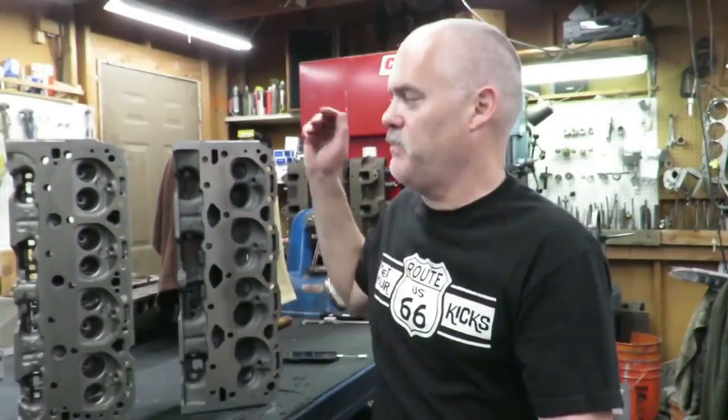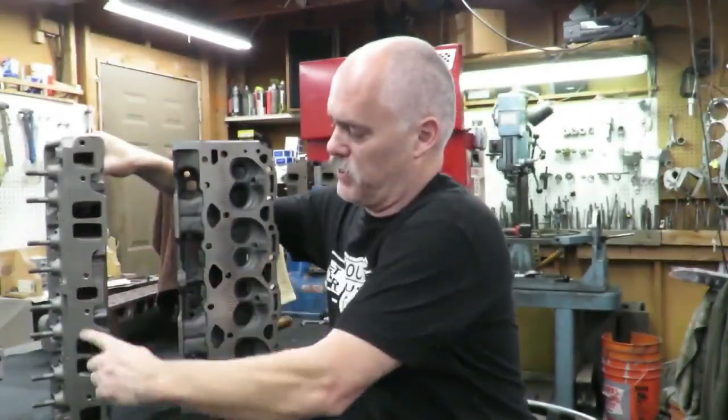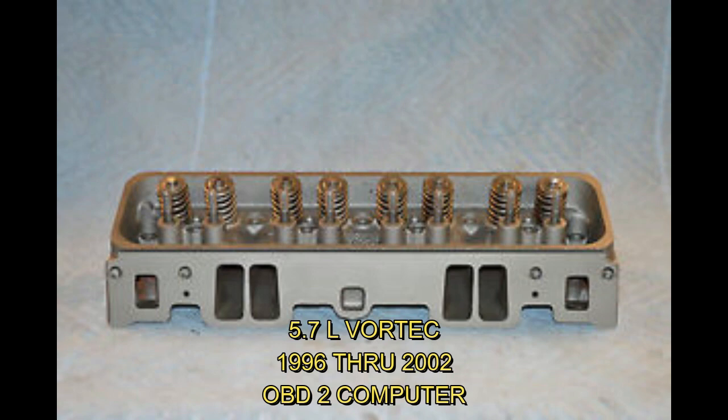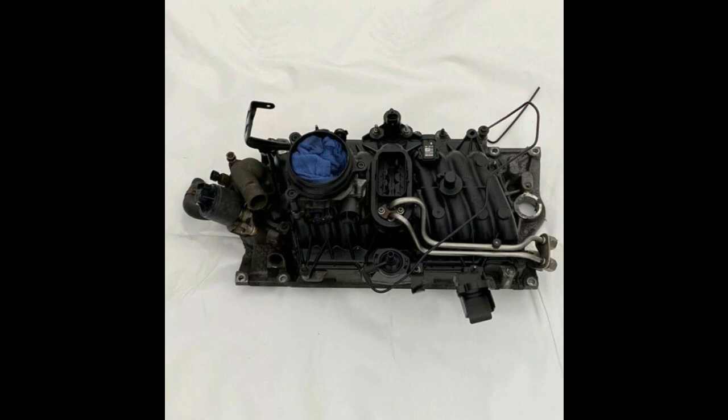In fact, I see a lot of cylinder heads advertised as Vortec heads when in reality they're not. The TBI heads look a lot like Vortec, but the TBI heads are going to have six bolts over here, just like the early style. The Vortec heads are going to have bolts that go straight down — two bolts here, two bolts here — with nothing in the middle.